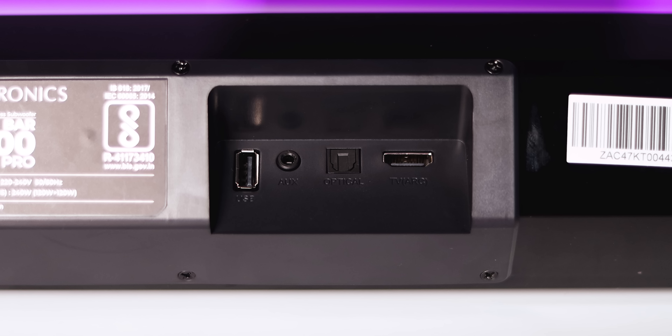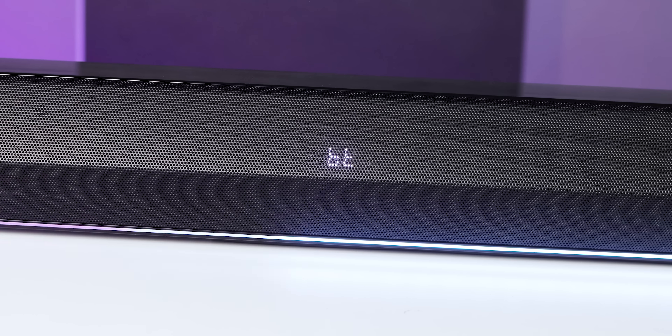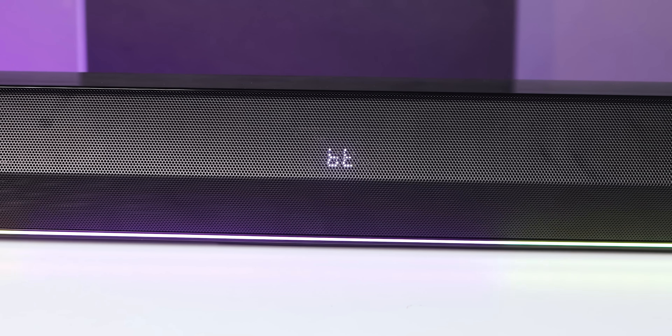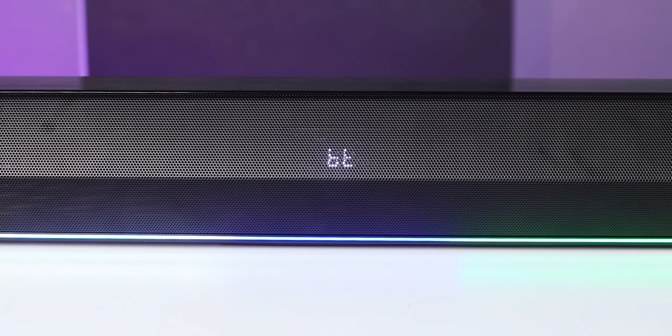Now, the back side connectivity. First, there is a USB port, and then there are Aux ports. The USB port supports up to 32GB. There are also optical ports and an HDMI ARC port. Bluetooth is also available. Most TVs can be connected with HDMI ARC, and Bluetooth is also supported.